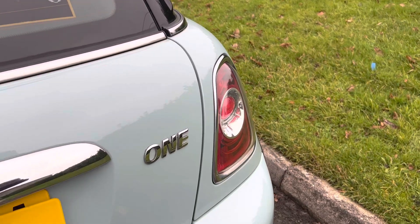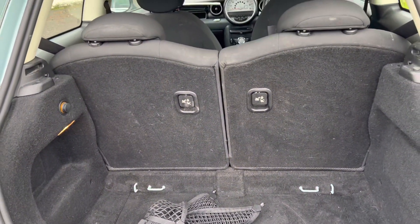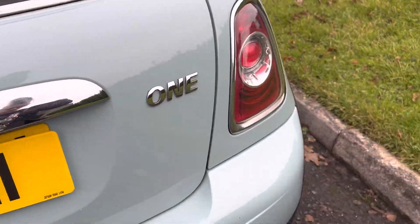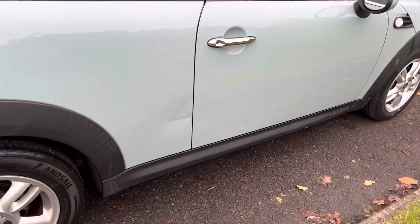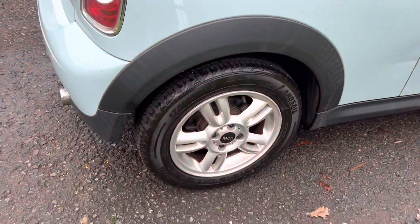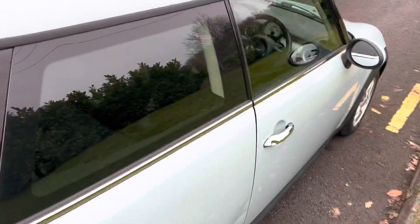Coming around the back, she has got the chrome line exterior. She is a Mini One — she's missing her parcel shelf at the moment, so we need to get a new one of those. Pretty clean and tidy. There's a ding here that we need to get the dent man to take out, but I'm quite sure he can improve that. That is the rear alloy wheel — the entire tread on there is all pretty good, roof is all good.